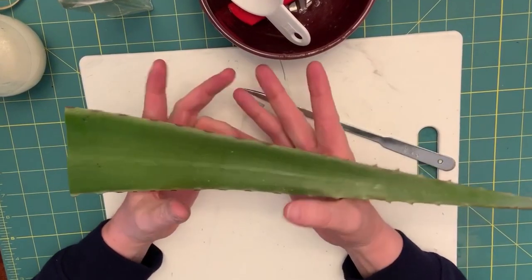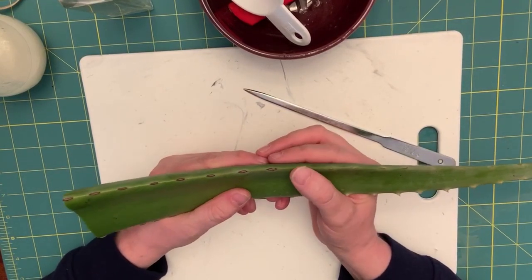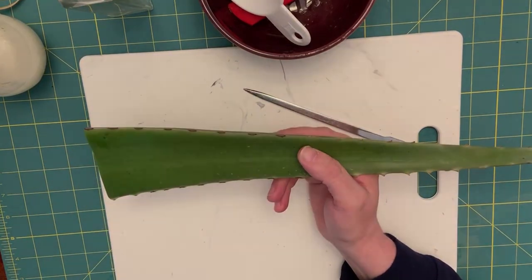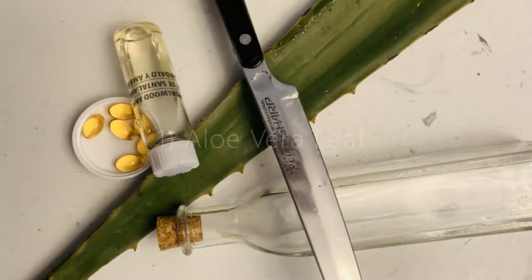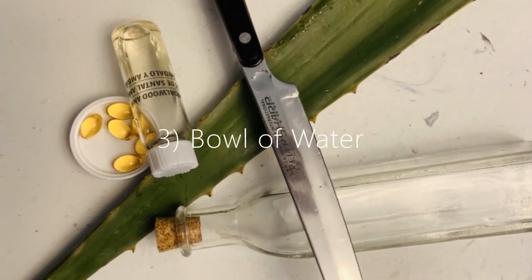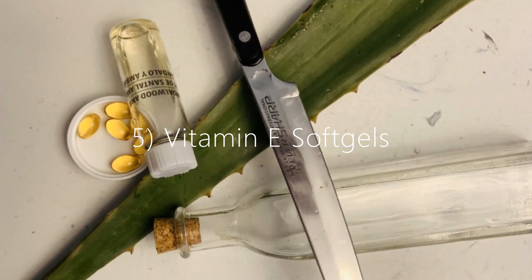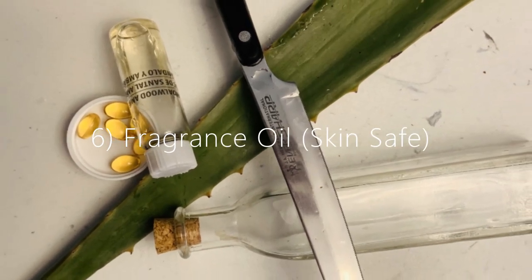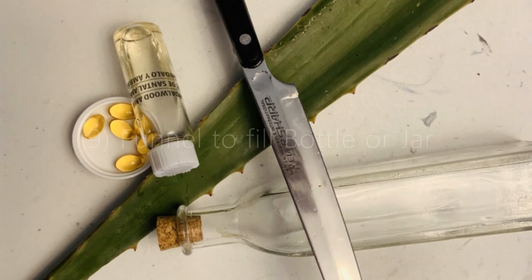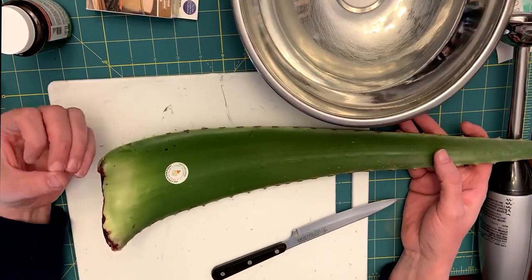Now I'm going to show you and walk you through the process as I'm doing it, and we're going to see it in fast forward — so there's nothing wrong with your screen, it's just moving kind of fast and I'll explain as we go through. What we're going to be doing here is cutting up our aloe, being very careful of the spines.